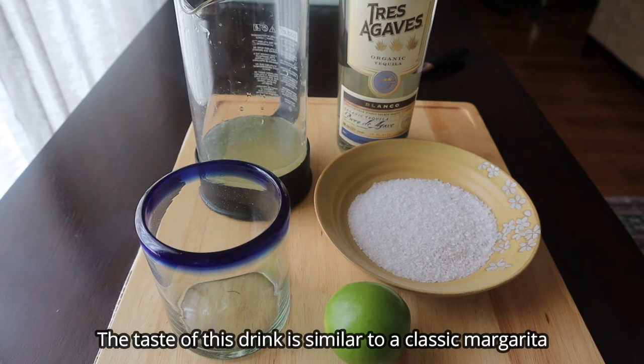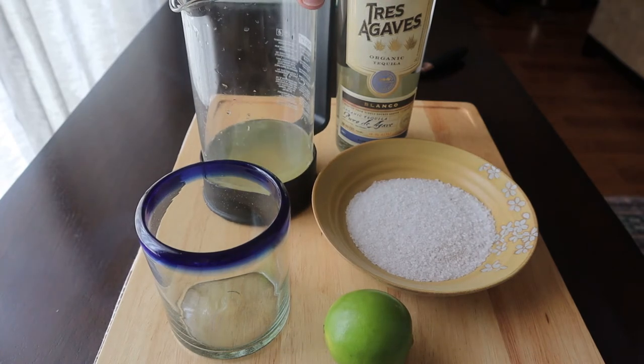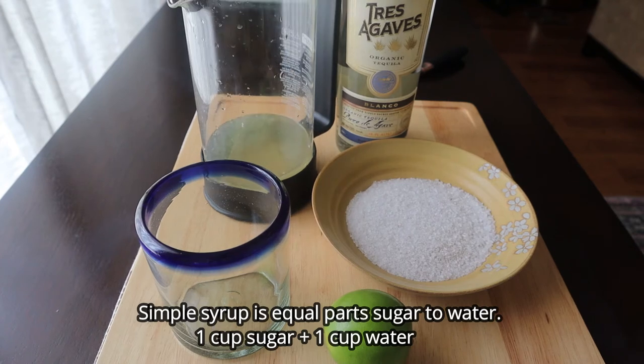This one's got some tequila, lime, a little bit of salt, and some lemonade. I made my own lemonade from scratch using simple syrup and fresh lemon juice and that's it. Really simple drink.